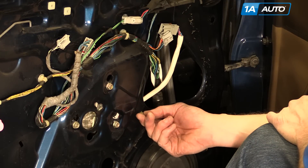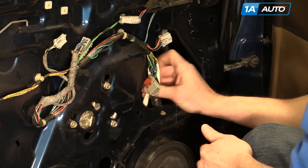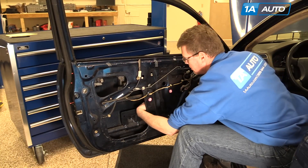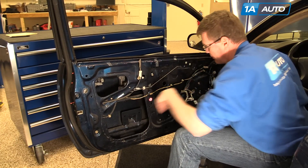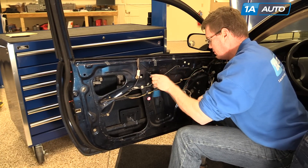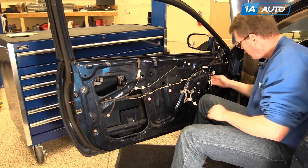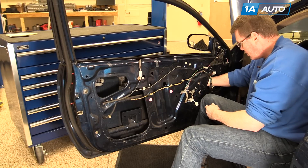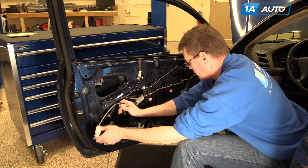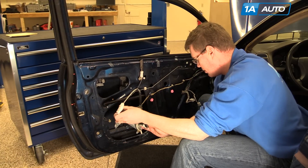You need to remove this clip. You could use a pair of pliers or just squeeze it with your fingers, push it back into the door, and push the harness into the door as well. Same thing over here — just get this out of the way. Then you can lift your regulator up. If it doesn't come up, take this bolt the rest of the way out. Lift the window motor up so the bolts go through, and the whole thing slides out.